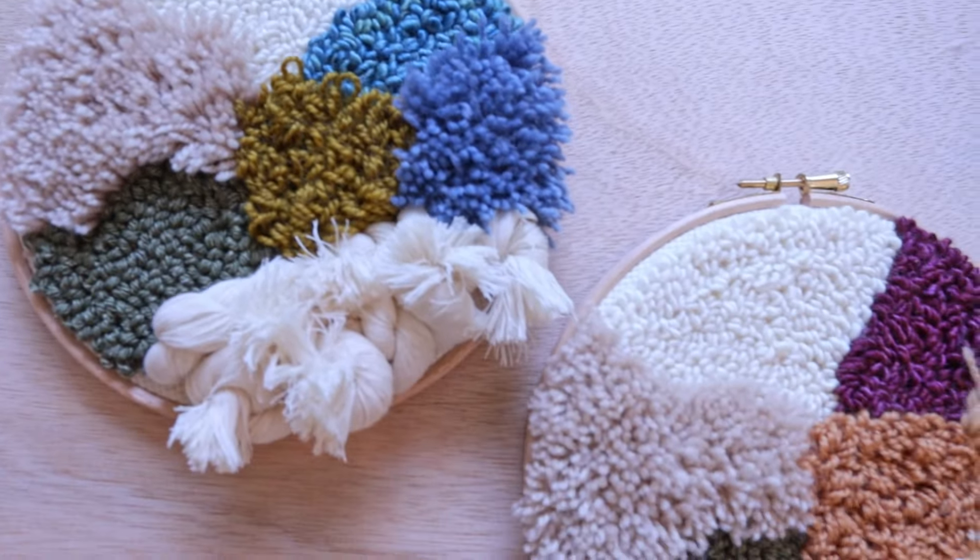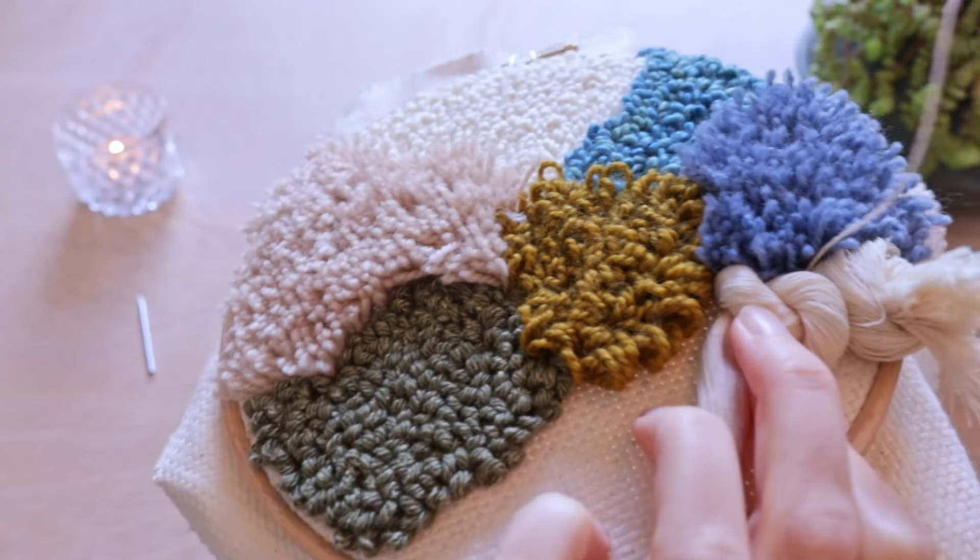Today I've prepared a little textured punch needle piece which has a few different techniques in it. We'll be starting with some normal patches of punch needle, and when you get comfortable with the technique we'll be adding some finger loops and some tufting, and also some gorgeous texture with cotton string. I've actually made this into a punch needle kit, so if you're interested you can find the link in the description below. Now let's get started and have some fun.